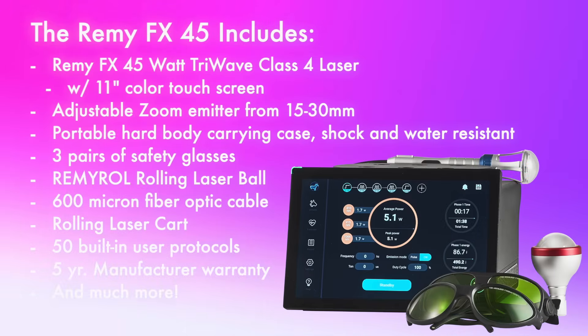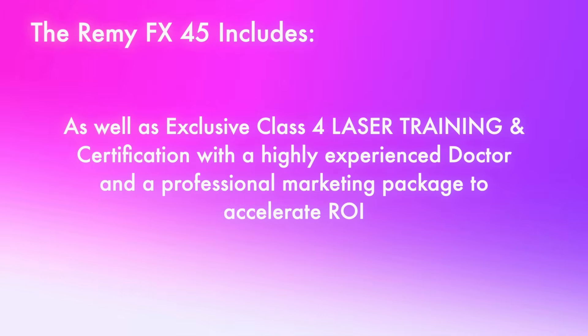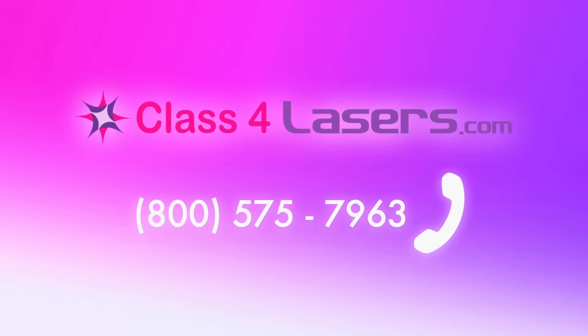The Remy FX 45 package includes: the Remy FX 45 watt tri-wave Class 4 laser with a large 11-inch color touch screen, adjustable zoom emitter from 15 to 30 millimeters, portable hard-body carrying case (shock and water resistant), three pairs of safety glasses, the Remy Roll rolling laser ball emitter with 600 micron fiber optic cable, a rolling laser cart, 50 built-in user protocols, a five-year manufacturer limited warranty, exclusive Class 4 laser training and certification with a highly experienced doctor, and a professional marketing package to accelerate your ROI. Visit class4lasers.com or call toll-free 800-575-7963.